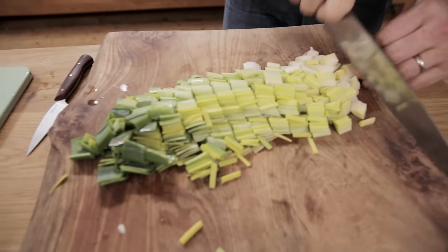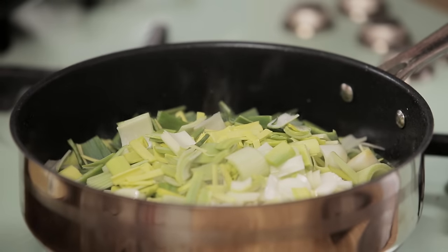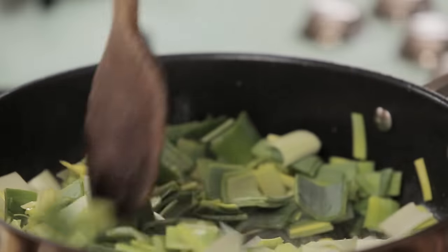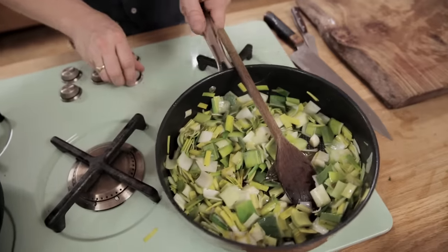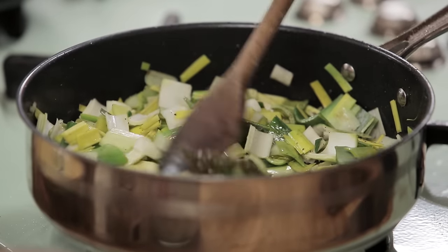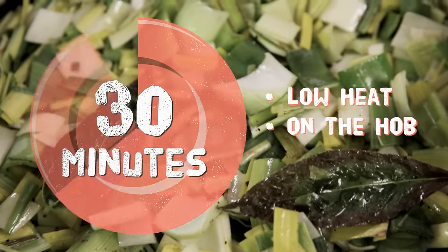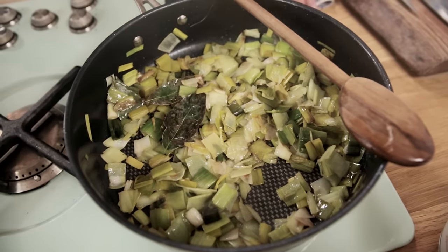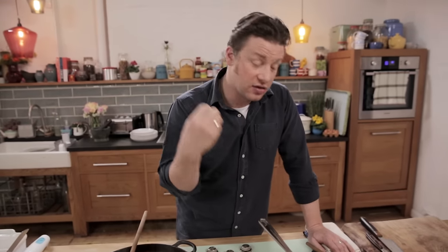Slice up those leeks about a centimeter into the pan. Leeks become incredible when you slow cook them, so turn that temperature right down and let these sweat away with a splash of water. These have had about half an hour on a really gentle heat and the flavor's totally not oniony in any way — it's just sweet and gorgeous.